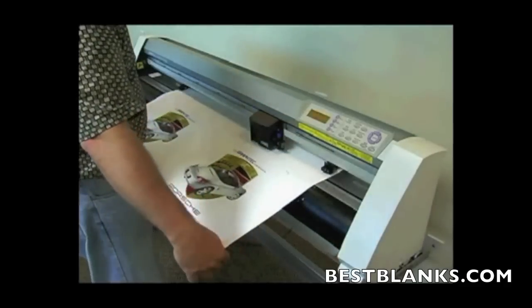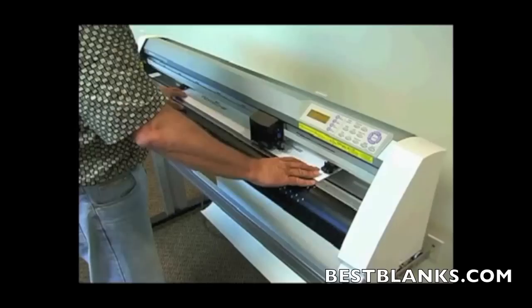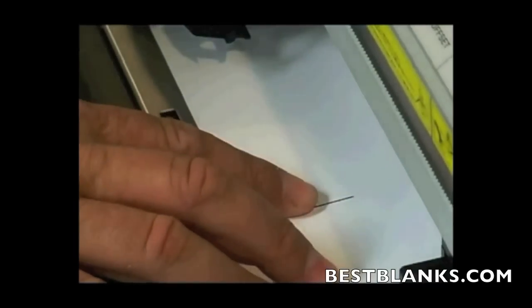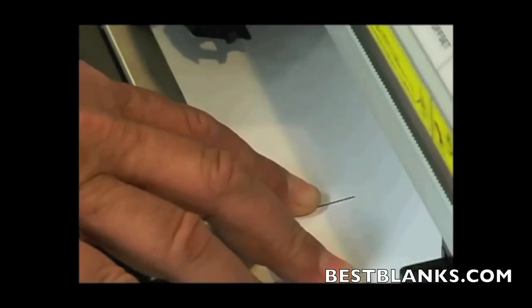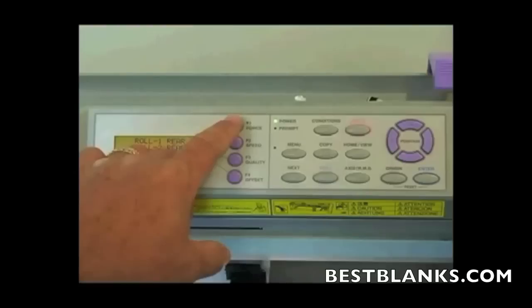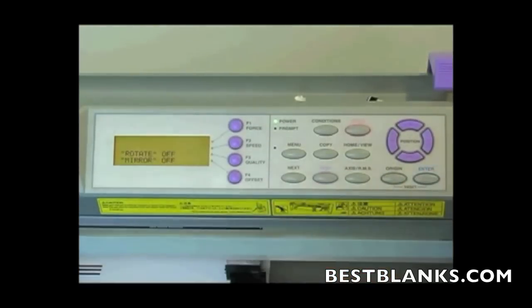Once my print is completed and placed in the cutter, I want to load it so that it's aligned properly and straight. This is especially true with longer jobs. What I do is put my fingers on the registration marks and feel underneath for the Teflon mat or a corner where both of them can keep it straight. I go ahead and latch the material, and when doing a sheet, I press Roll 1 and then press Enter.